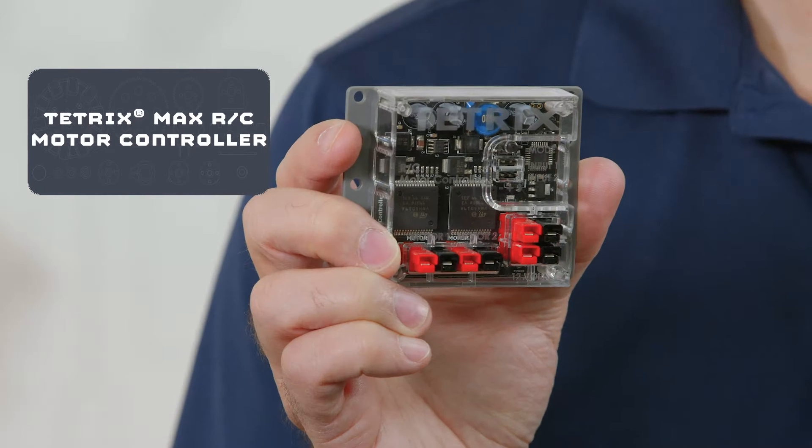Hi, everybody. Welcome back to the Tetrix RoboByte video series. This is Tim from Pitsco Education. In today's RoboByte, I want to talk to you about the Tetrix RC Motor Controller.